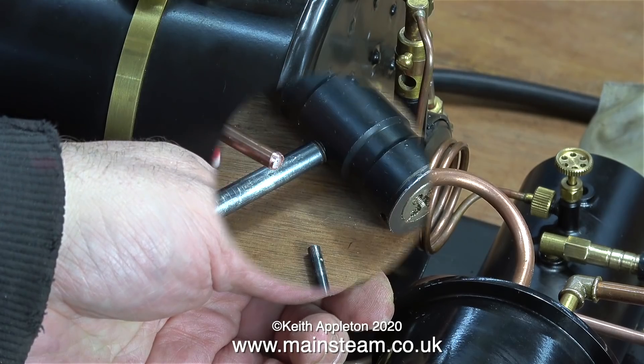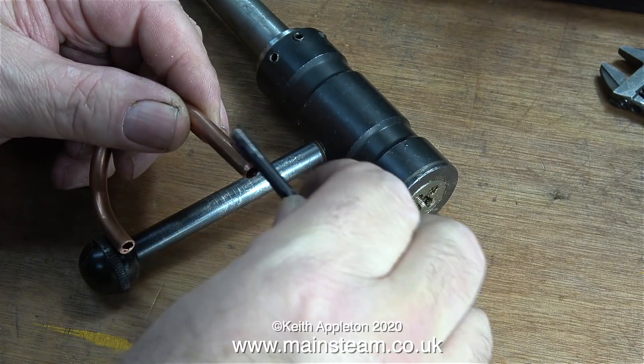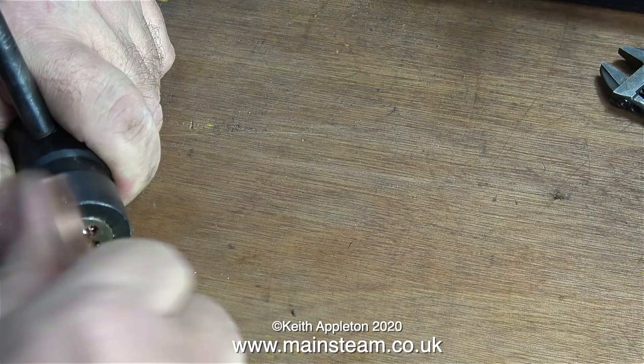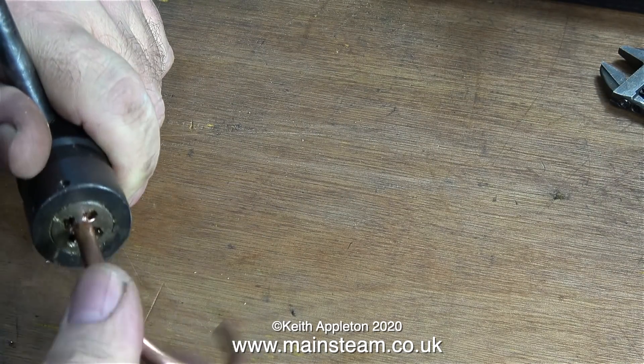I've cut this piece of copper pipe to shape. I'm giving the pipe a quick squirt of WD-40 and I'm going to put a drill shank down the middle of the pipe, which will stop the copper distorting as I cut the thread. This is a quarter by forty thread to suit the thread in the elbows.